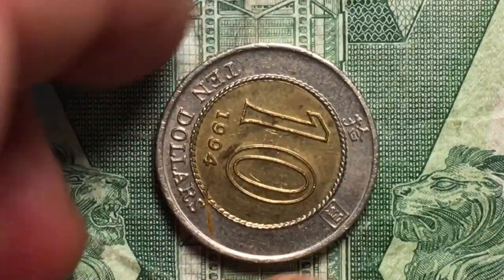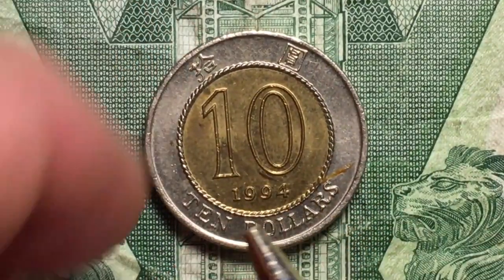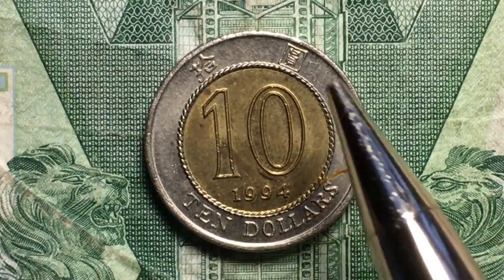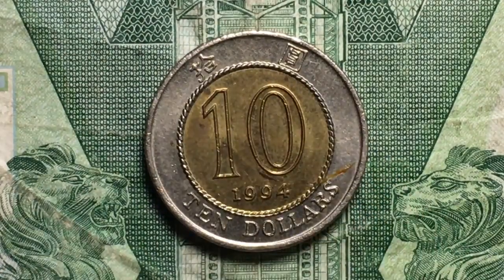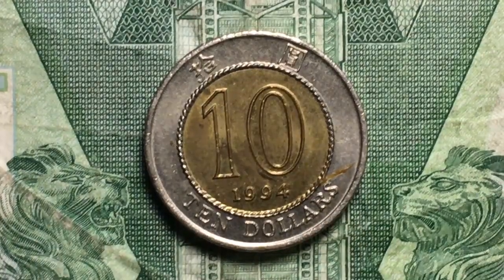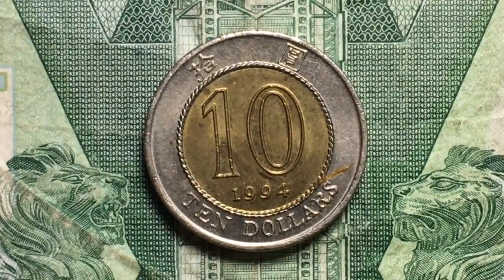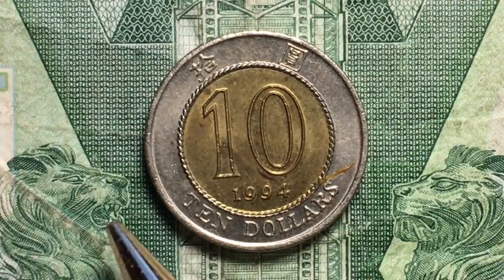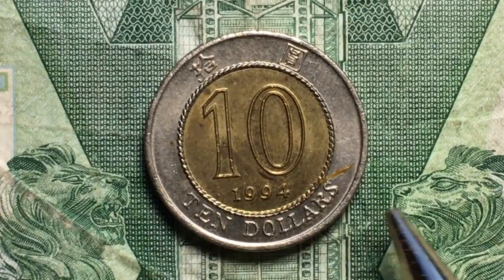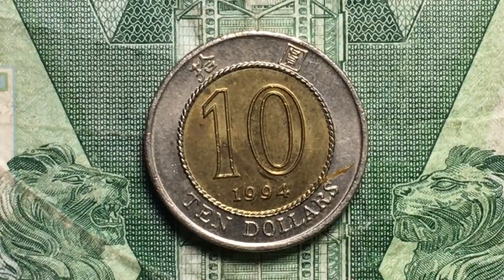If we flip it over, we see that it says $10, 1994, then $10 again — bimetallic on both sides — and it says $10 at the top. Now everybody's saying, well, why do you have that background underneath there? Why is this lion here with his mouth open and this lion here with his mouth closed?